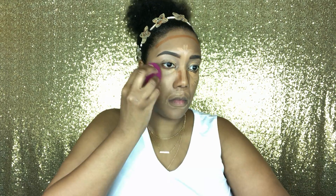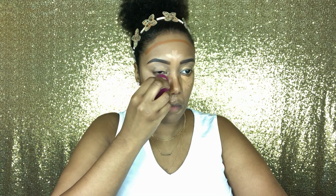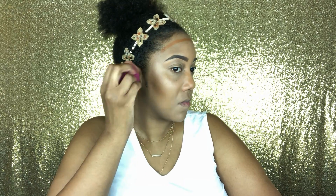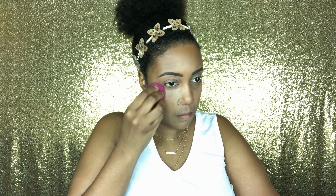Now I'm just taking my blender and blending everything out. Then I'm setting my concealer with my banana powder.